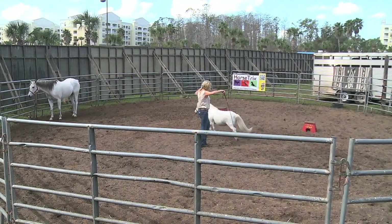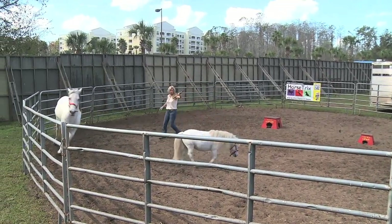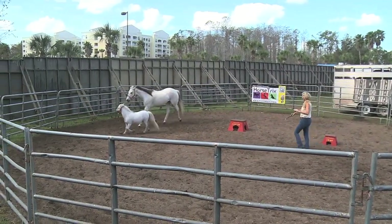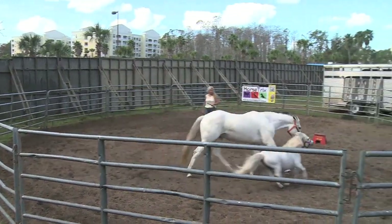Hop. Go on. Star, Lady, hop. Go on. Lady, hop. Good. Lady, go in front. Star, go on. You've got to get in front, Lady. Get over, Star. Good. Lady, go in front. They know their names.